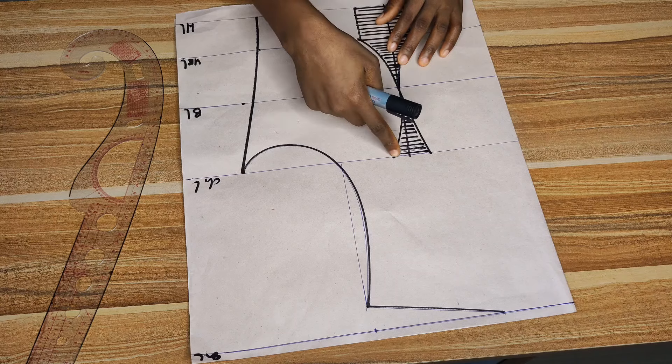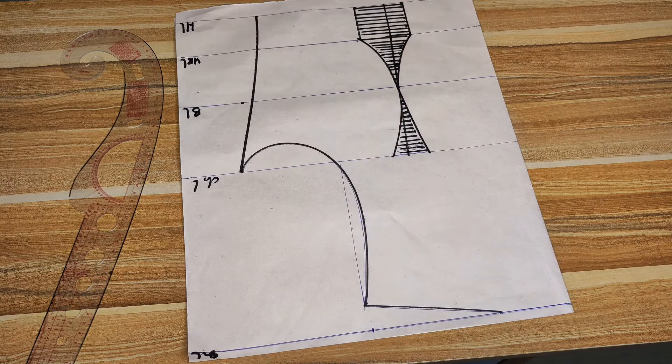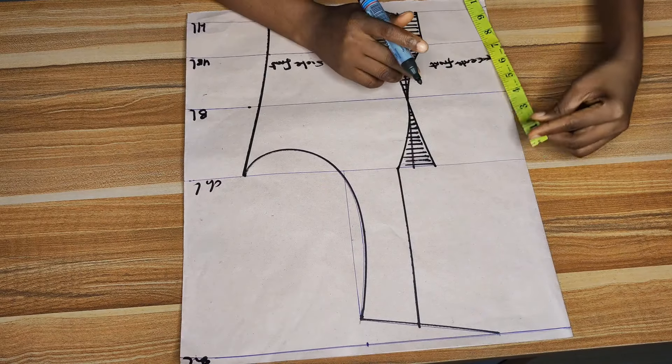Now it's time to create the neckline. We're going for something in between a queen anne and square neckline — just follow what you see on screen. First, connect the bustier points on the chest line and take it up to the shoulder line. I wanted the wideness for the sleeve on the shoulder line to be two inches. Place your tape from the shoulder slope and go in by two inches, mark it, then connect that two inches straight back to the chest line.